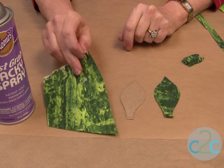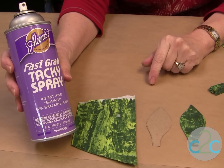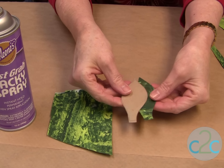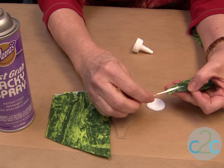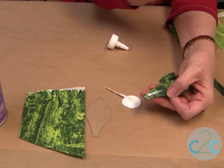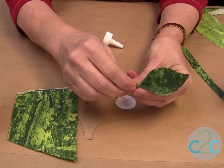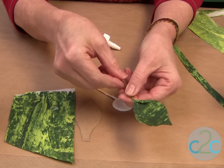For the leaves, I glued two thicknesses of the painted tissue together with Aleene's Fast Grab Tacky Spray, and then you can start cutting out your petals just by using a pattern. Place a little bit of Aleene's Tacky Glue down the center and just place an 18-gauge wire in it and push it around the wire. And there you have your leaf.